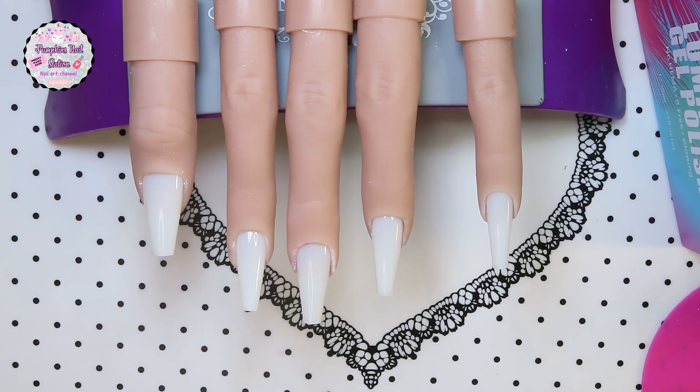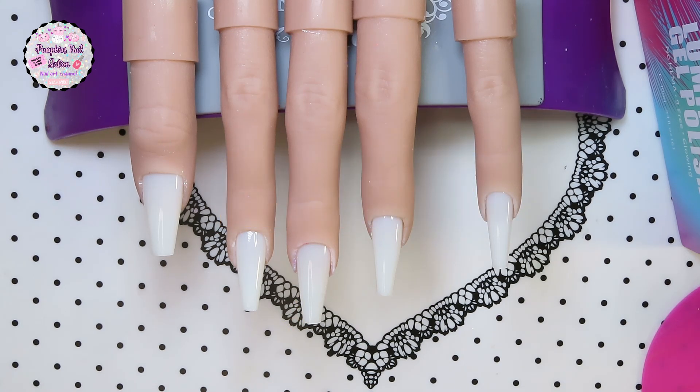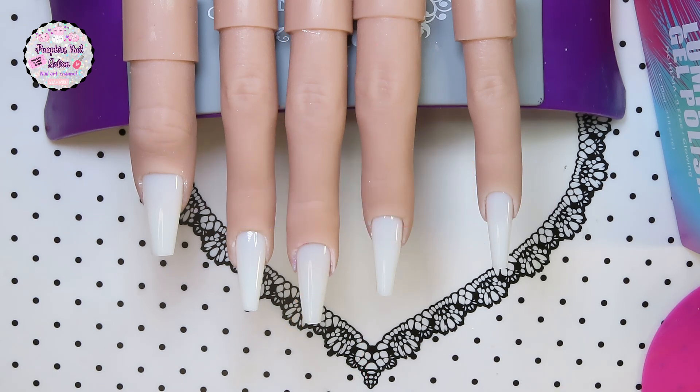Hey guys and welcome to Pumpkin's Nail Station. Just want to say thank you for stopping by. If you're not subscribed, if you could hit the subscribe button, like, leave a comment, because it all helps out. I'm going to post a couple of comments on the screen now. Even if you don't get time to comment, if you just hit the like button, that helps an awful lot. I appreciate you all just for watching.